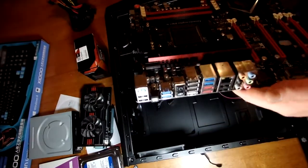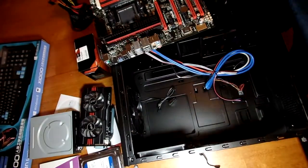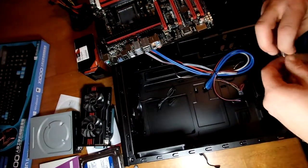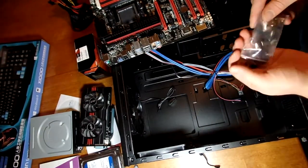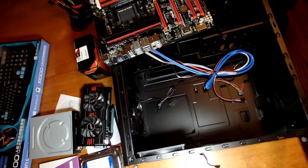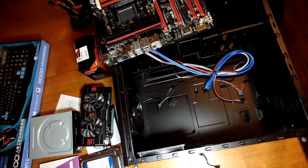This motherboard comes with built-in audio functionality for full surround sound, so you don't need to buy an audio card for this particular motherboard. We're going to go ahead and get our screws to put the motherboard in — careful not to lose them. You won't use every screw that it comes with.